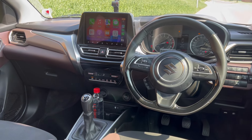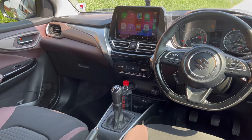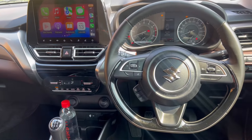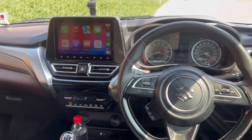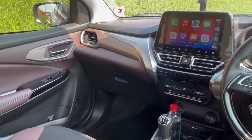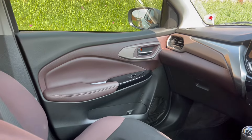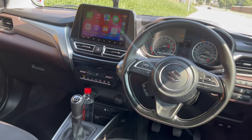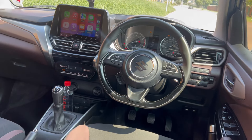The infotainment system is a seven-inch touchscreen with Apple CarPlay, Android Auto, and Bluetooth connectivity. It also has a 360-degree camera — once you start the car it scans the surroundings to make sure you're parked correctly and that exiting is safe. The sound system in here is actually quite good.